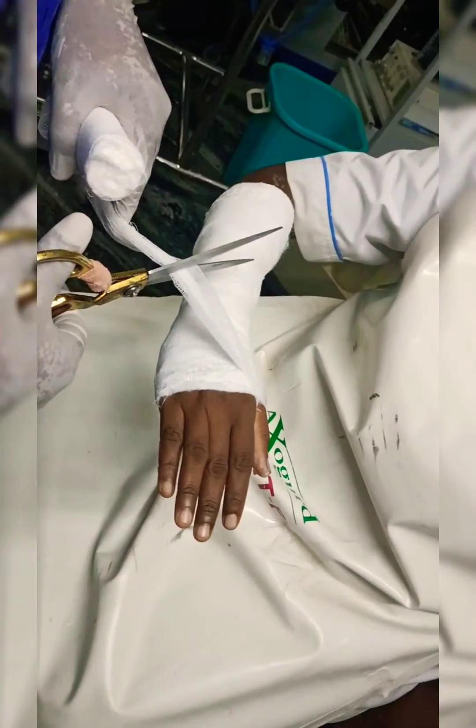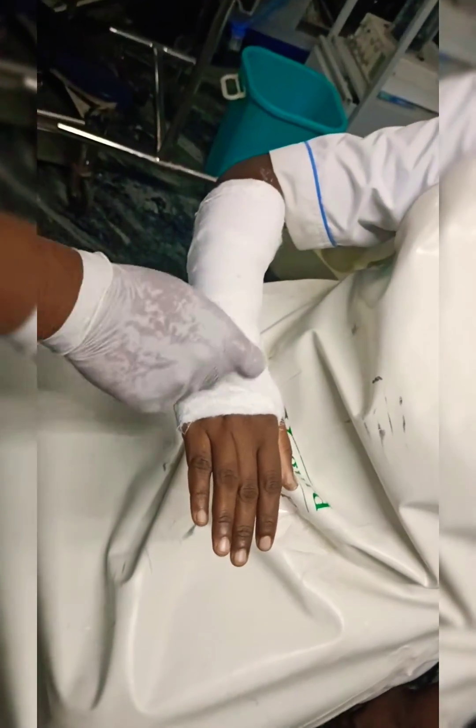After completing, the forearm should be held with the elbow in a 90-degree flexed posture.